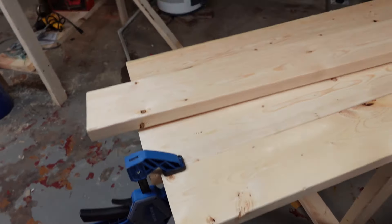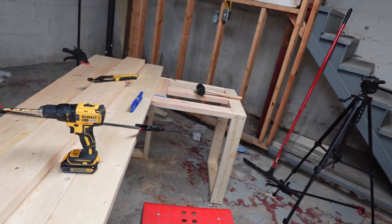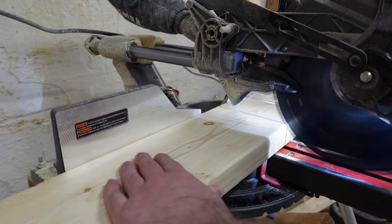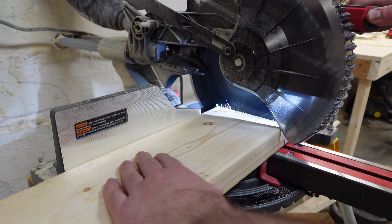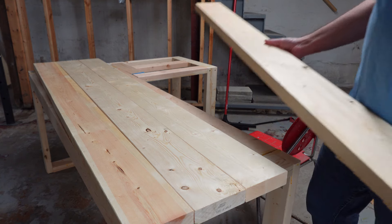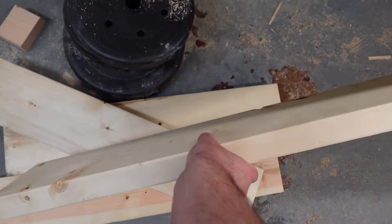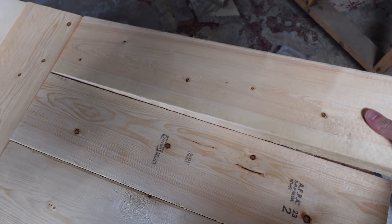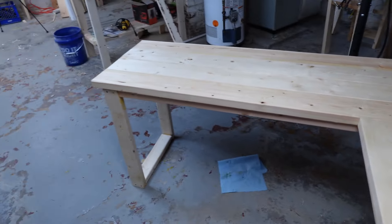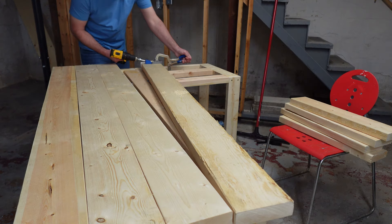I began putting together the top part of the desk. The top is made out of four construction grade 2x6s and Titebond 2 wood glue.